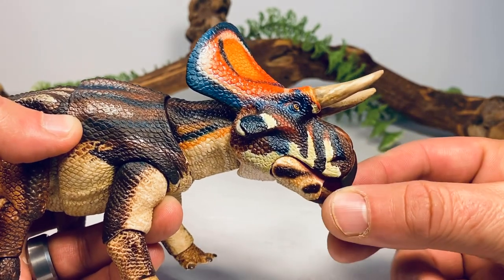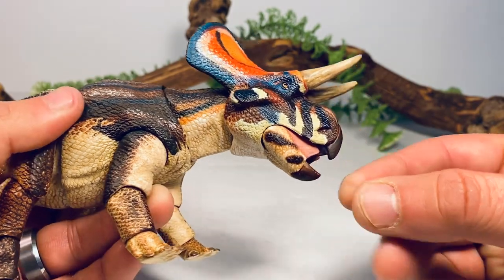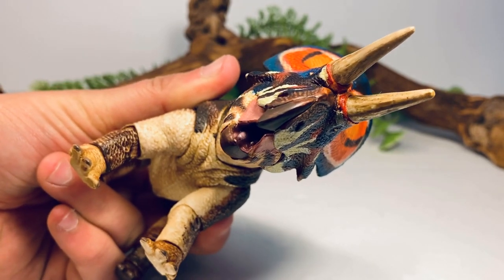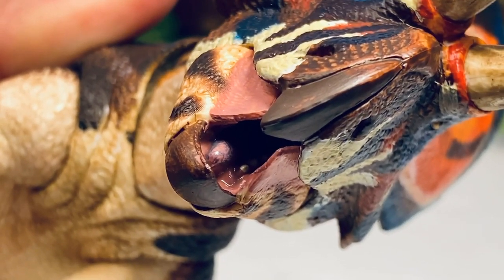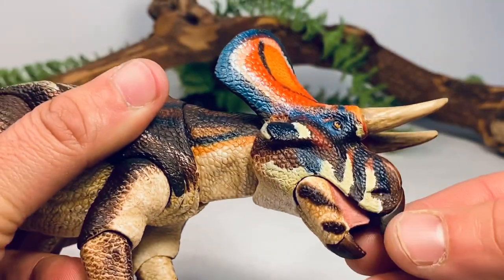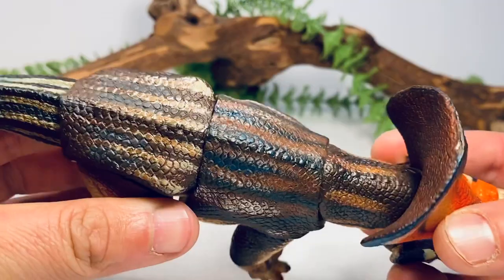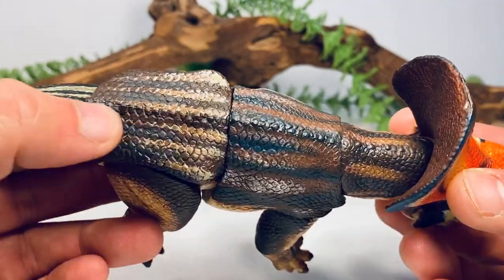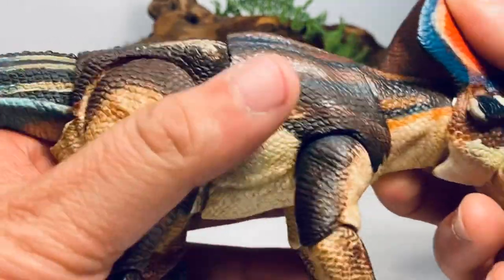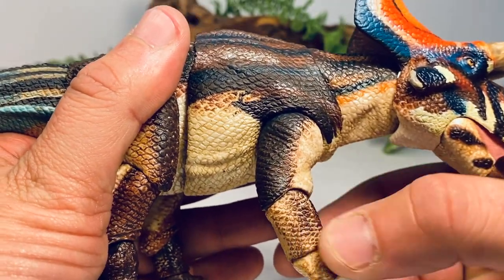You get some blue and yellow mixed in on the side, and chocolate brown markings on the lower jaw. Opening the mouth, you can see pink for the gum tissue, and there are teeth sculpted on both the bottom and upper jaw. The nostril is nicely sculpted, and the eye is painted orange with a black pupil. Going down to the body, you can see that five-line skink pattern beautifully replicated, with that nice blue on the tail.